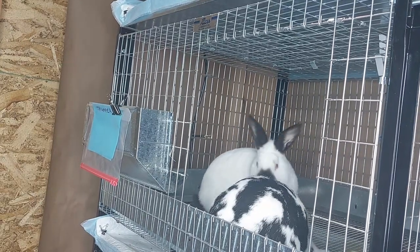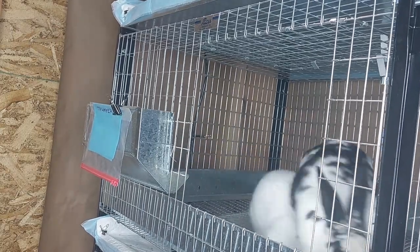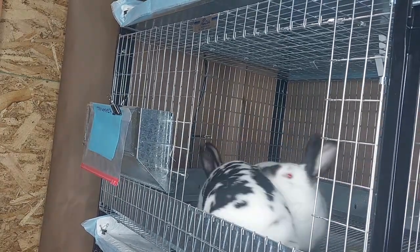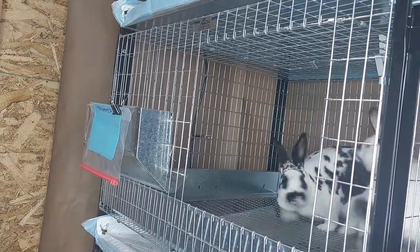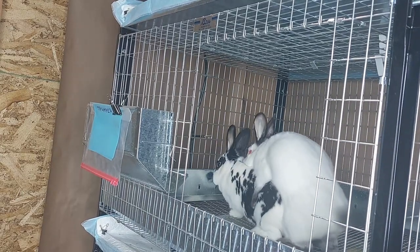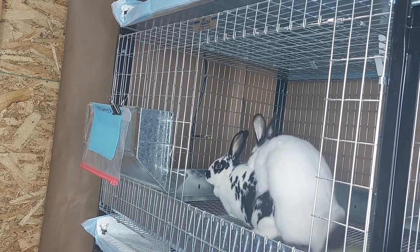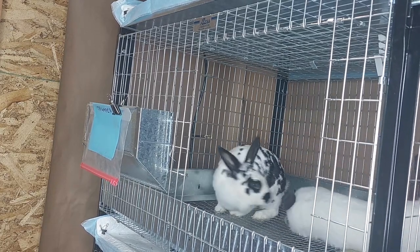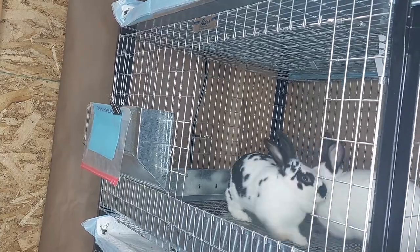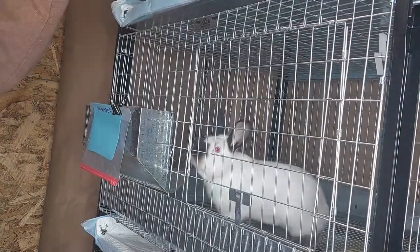She's so in dominance when she does that. Now you want to get her out of there — she's going to fight. That was a successful breeding.